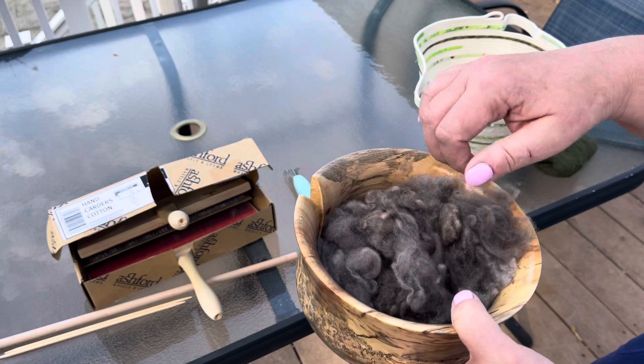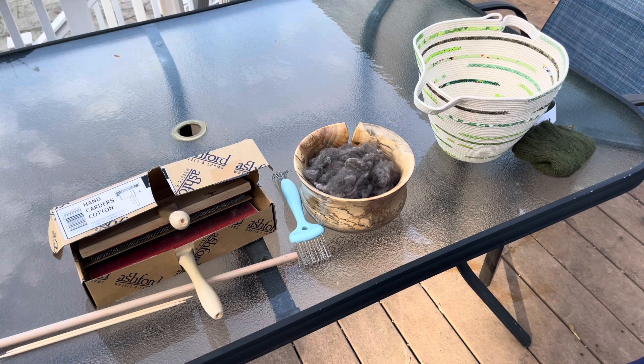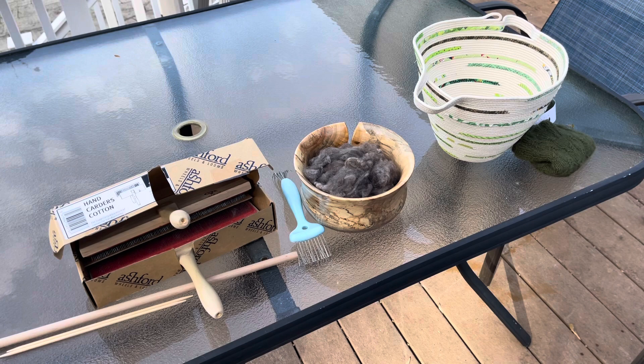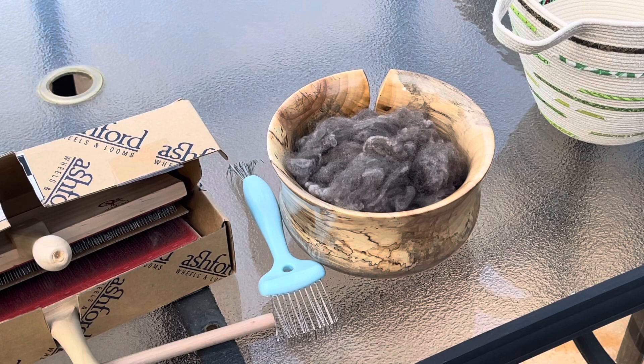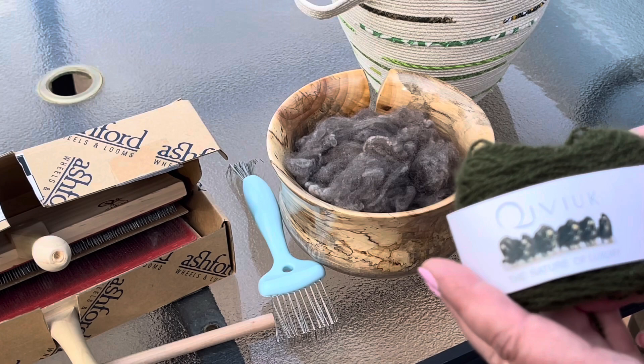I just dropped it in here to bring it outside to show you since it's such a beautiful evening. I've been wanting to spin this. If you know, qiviut is the musk ox fiber — it is extremely warm, soft, and downy. The way you get qiviut is that it's collected as the musk ox walks around and it sticks to the rocks, then you pick it up by hand, so it's very expensive.